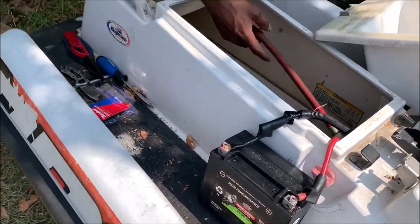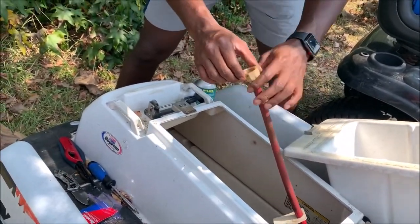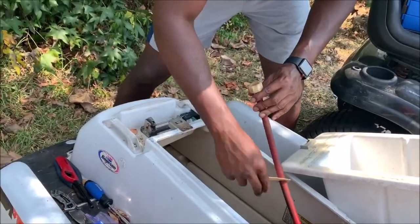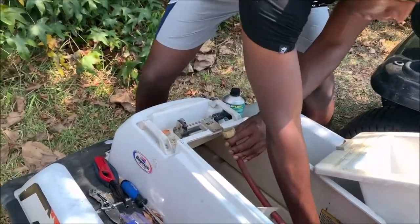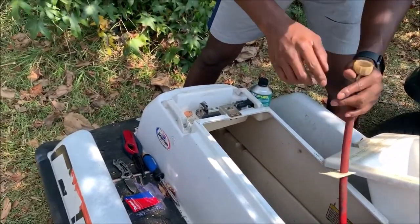The thing about these jet skis is they have a water cooling system, so we're going to have to hook the hose up whenever we crank it so that way it doesn't blow up the motor by getting too hot.